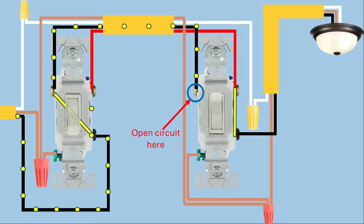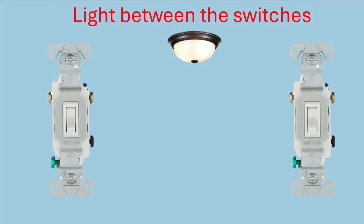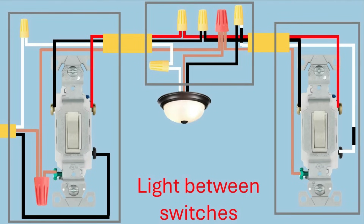Once you understand how these three-way switches work, it's pretty simple to understand how to wire them and how they operate the light. Now let's go to the next wiring configuration. In this one, we're going to show how to wire with the light between the switches. I'm not going to go into all the detail I went into with the first one, but I'm going to show you the final configuration and how each box is wired separately.